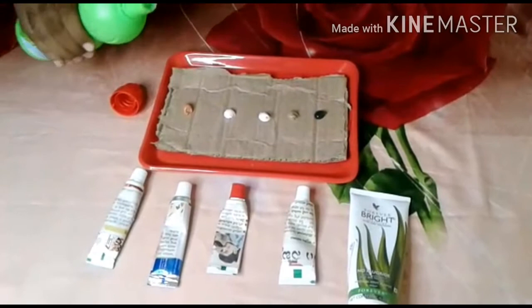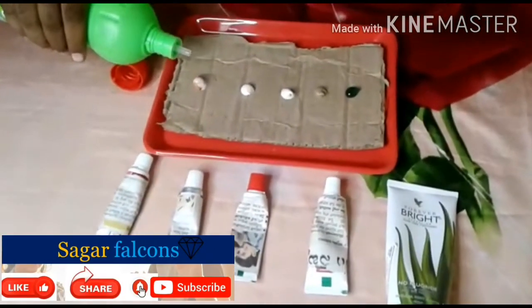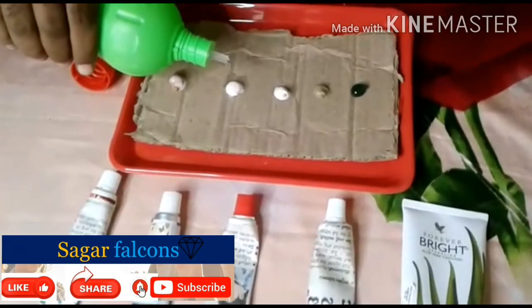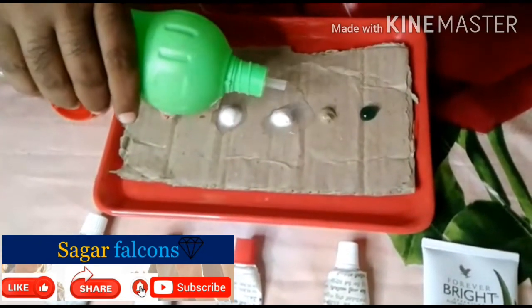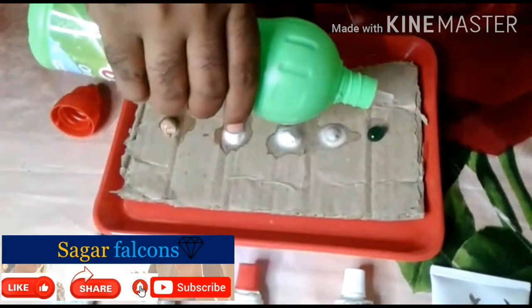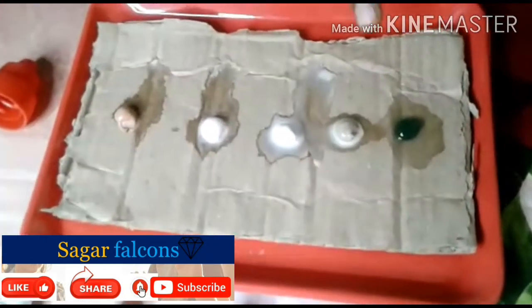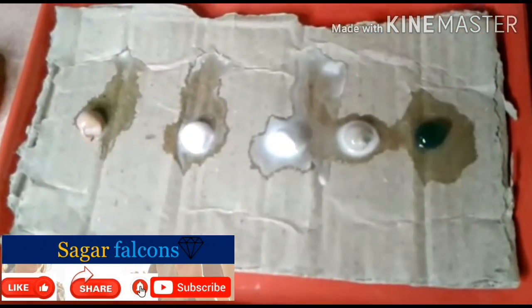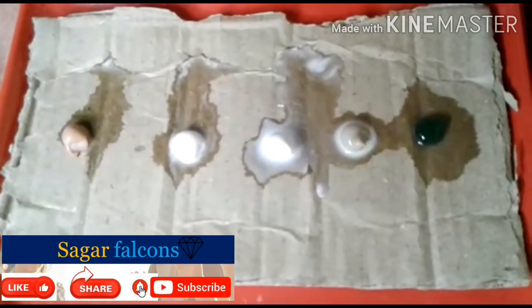Now, let's take a look at the acid and the chemical reaction. Finally, let's take a look at our Forever Living Bright2Gel. There is no reaction in our Forever Living Bright2Gel.